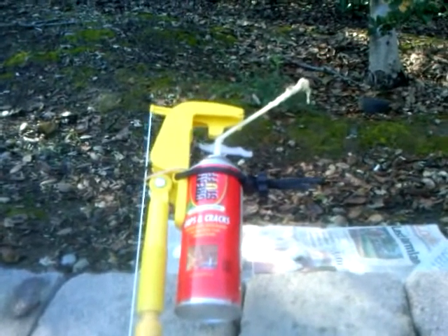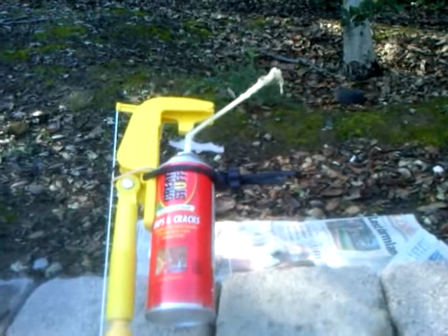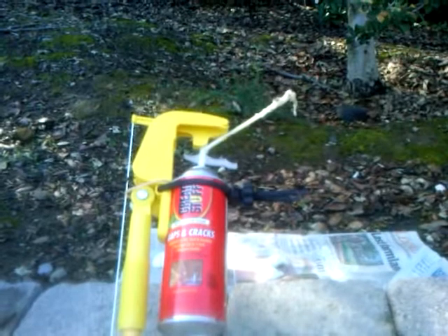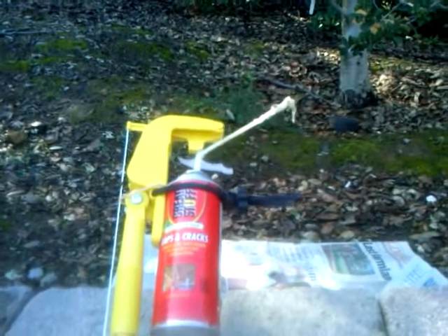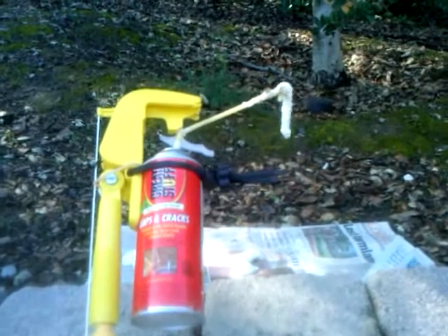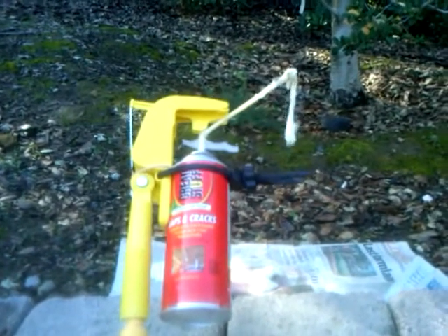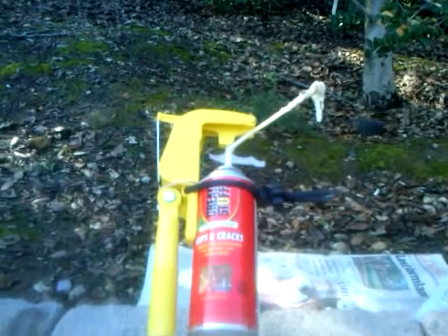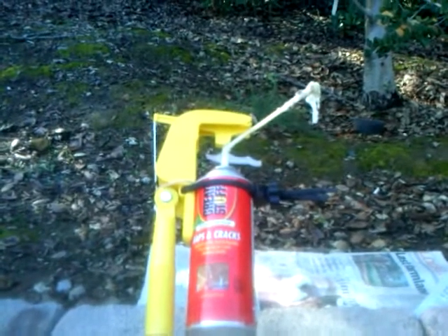Gotcha was kind enough to loan me one of their sprayers, or one of their attachments, for a demo. And as you can see, it worked perfectly. You pull down the string, it dispenses the foam, you let up on the string, and the foam stops. This allowed me to fill up possible entry points for bees 15 feet above my head without having to put a ladder up inside of an attic space and all of the risks associated with that.